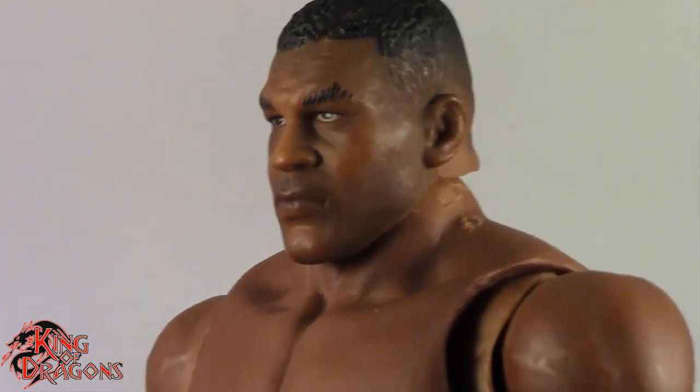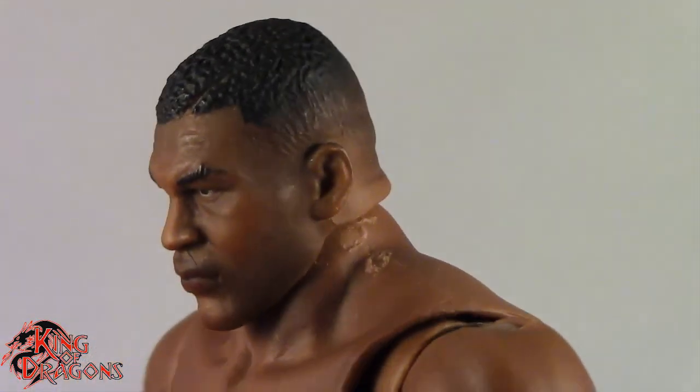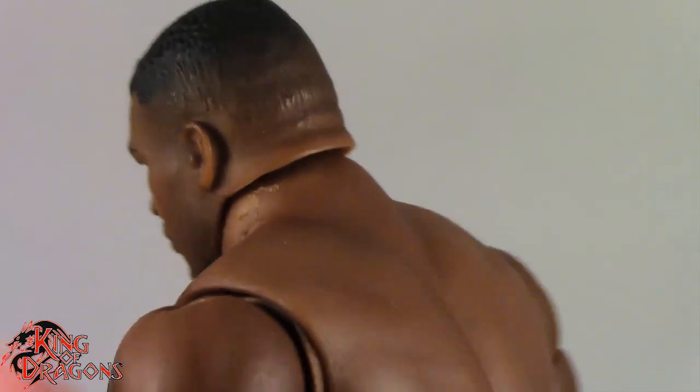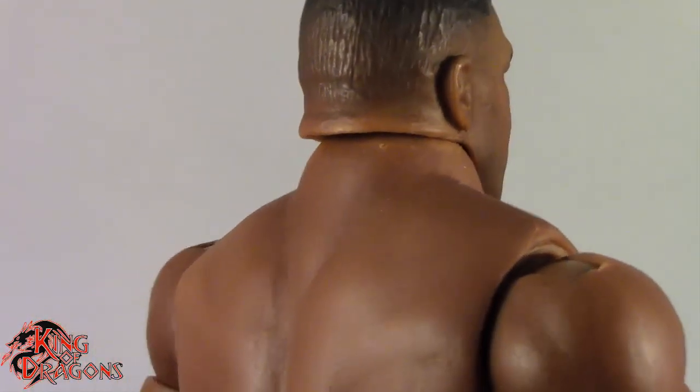Storm Collectibles has done a really good job on his head sculpt and the paint work. It looks so much like Mike Tyson. It is a soft likeness, but it's enough that you can tell this is supposed to be Mike Tyson. Really like the way they did his hair — especially the way it goes from dark and fades out gradually. That's exactly how a shaved head should look, and Storm Collectibles has nailed it.